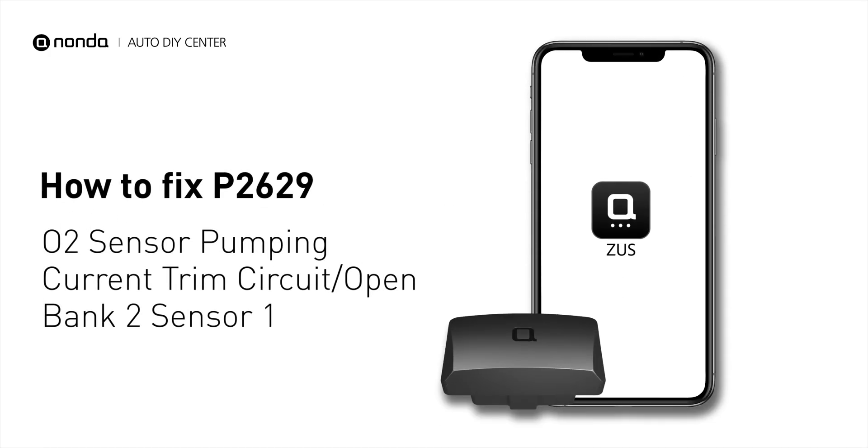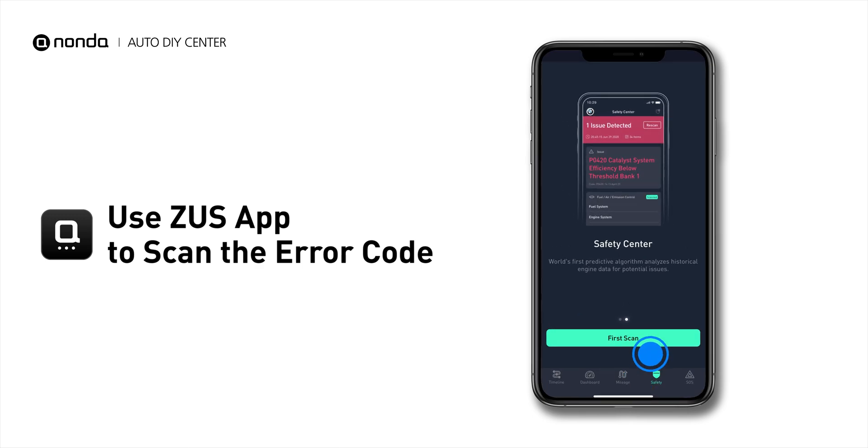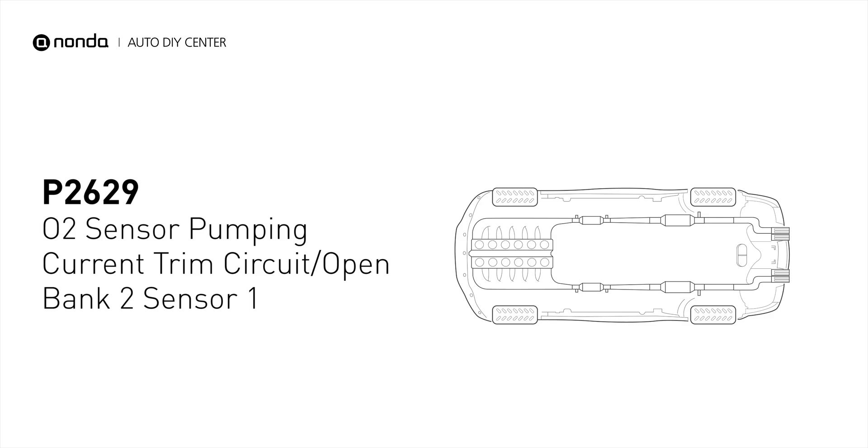If you are getting a P2629 error code, this video is going to show you one practical solution to fix the error code at home. Use the Zeus app to scan your vehicle and see the error code P2629. It indicates that the engine control module has detected a reference voltage that is not within the range from oxygen sensor number 1 pumping current trim circuit for bank 2.